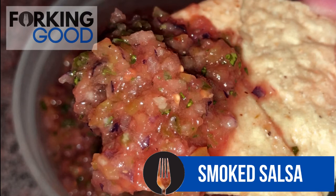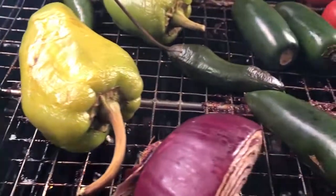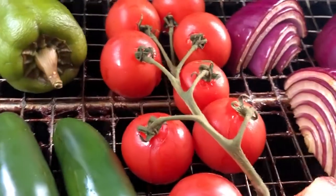Welcome back. This is a forking good quick bite. Today we're making smoked salsa. That means we've got some peppers, tomatoes, and an onion going on the smoker. It's set to smoke and we're going to let these veggies hang out for two hours.